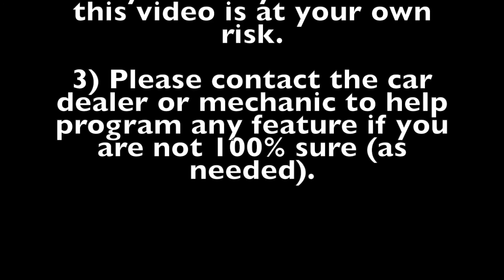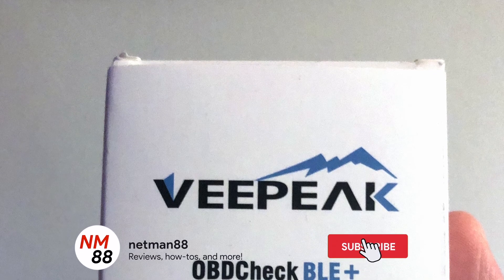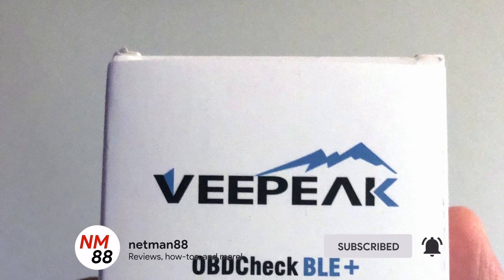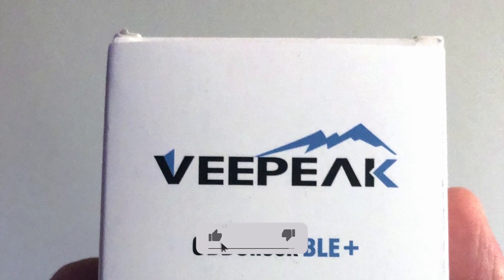Number three: please contact the car dealer or mechanic to help you program any feature if you are not 100% sure — probably the safest way to do this. You'll also want to remember to hit the subscribe button and the bell icon to be notified of new videos, and I really appreciate that thumbs up. Thank you very much in advance.